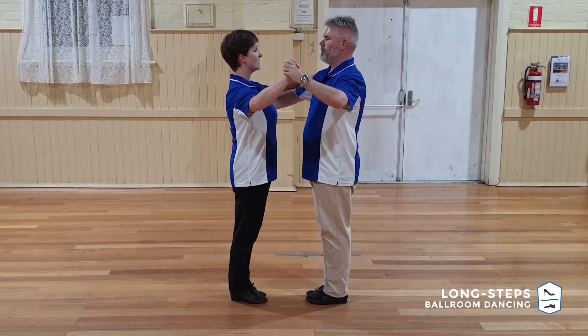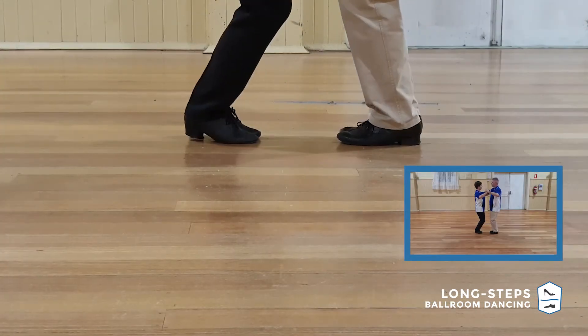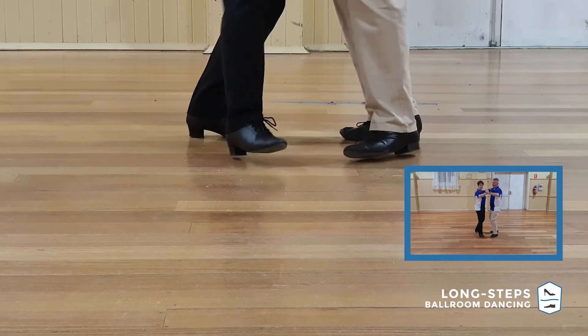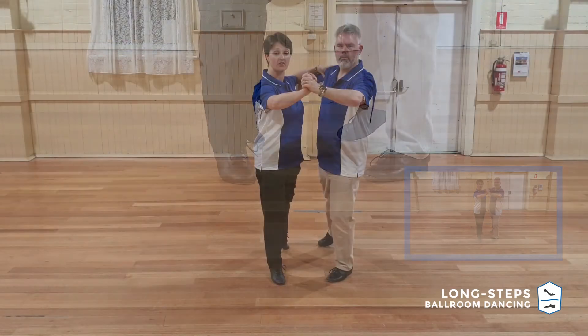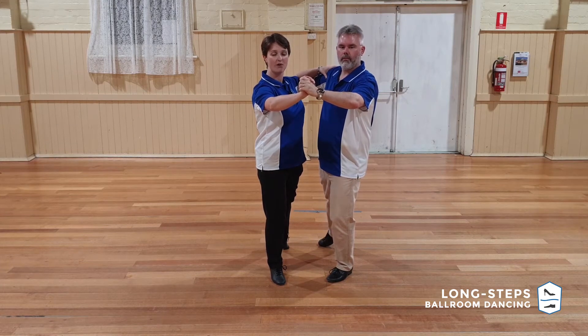The figure we'll be focusing on today are the traveling spins. The traveling spins have eight beats and the Appel happens on the first one. On beat two, we want to be ready to walk down the line of dance in promenade. So we're still in our closed position. We rise up onto our toes, perform our Appel on one, and then step out on two. It's going to be the gentleman's left foot that starts you going down the line of dance and the lady's right foot.